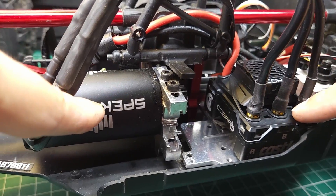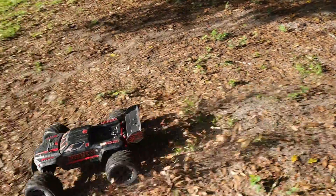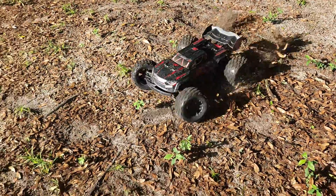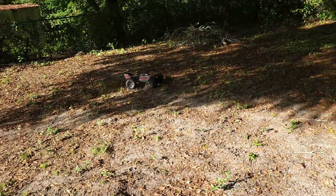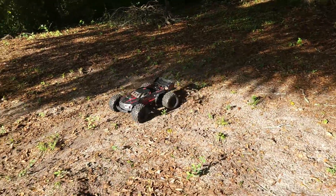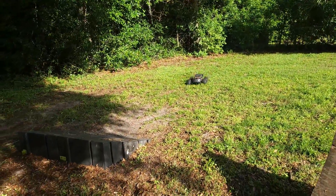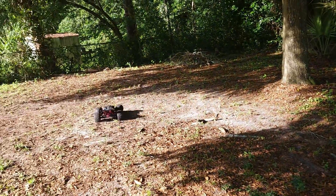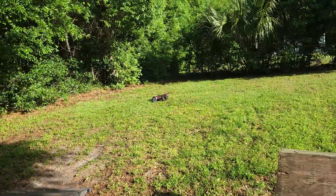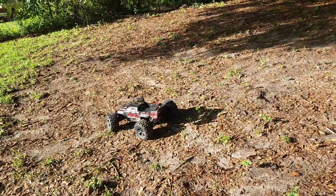Okay, let's go verify that this ESC still has that same problem before we try to fix it. As you can see, if you accelerate slowly it works fine. The problem comes in when you accelerate quickly — you can see it tends to fall on its face. That doesn't just happen from a stop; if you go to take a jump and accelerate off it, it'll do a front flip because it falls on its face too. If I hold down the throttle, you can really see the problem.